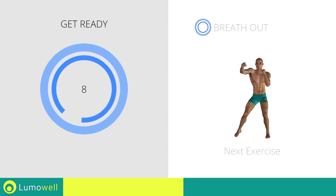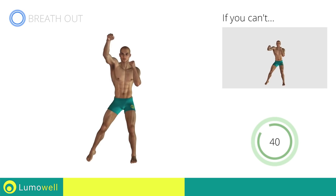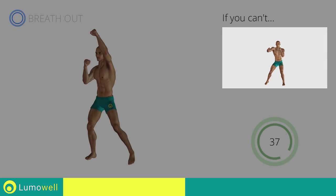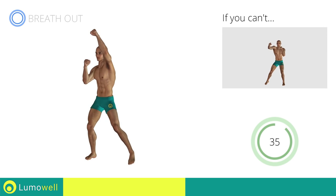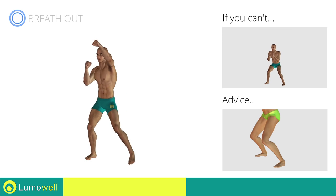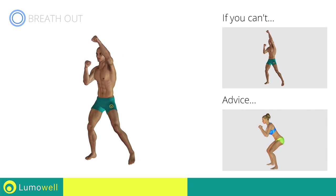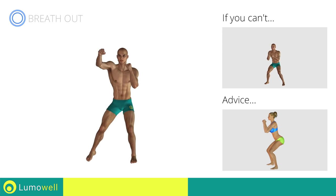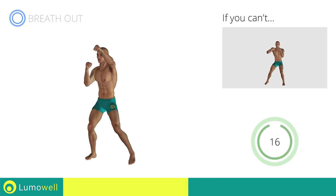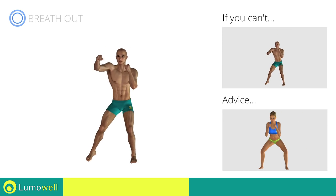Next exercise: high punch. If you cannot do it, try slowing down the pace. Don't pass the line of your toes with your knees during the descent, to avoid joint problems. Don't curve your back during this exercise — keep your abs and glutes constantly tight. Don't turn your knees inwards or outwards during the descent phase.